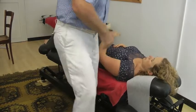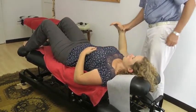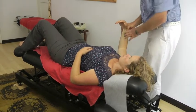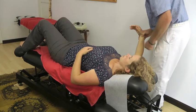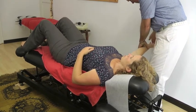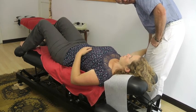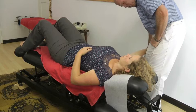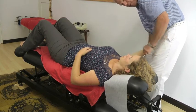Now we're going to repeat it with the symptomatic or painful arm. And the question is, is there a difference? So I will bring her arm to here, 90 degrees. I will straighten the arm, palm up, and then stretch the wrist into extension.